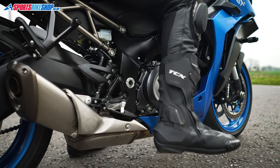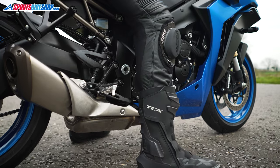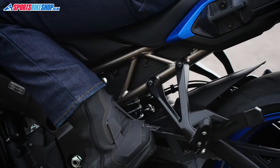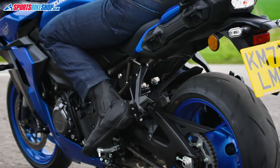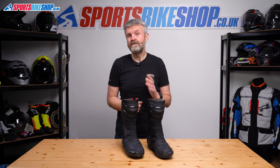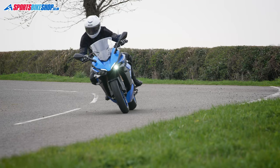You can wear them over leathers when it's dry, and putting a pair of waterproofs over the top of your leathers will mean your feet will stay dry too. Or you can wear these boots under textiles when it's really raining, and again you'll still have dry feet. I've worn quite a few pairs of sporty waterproof boots like these over the years, and these ones are a decent example of the breed.